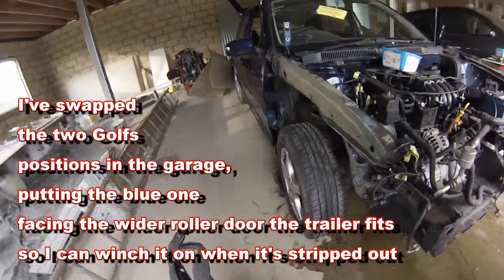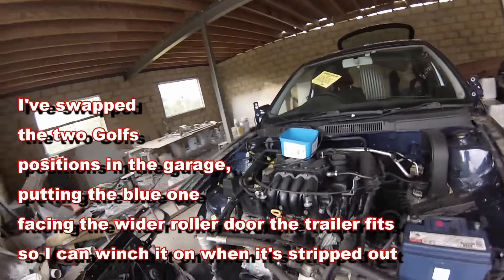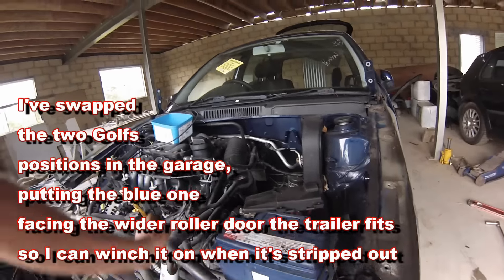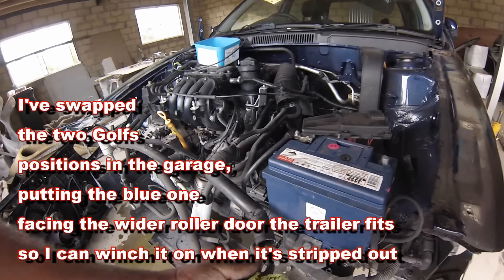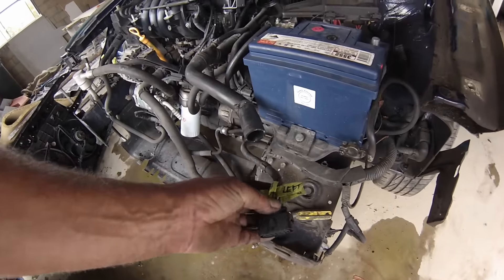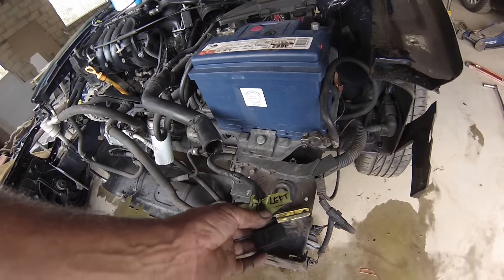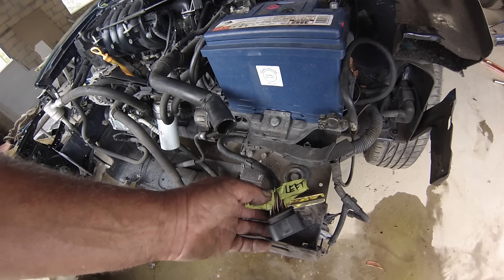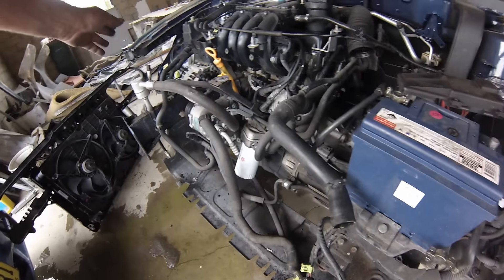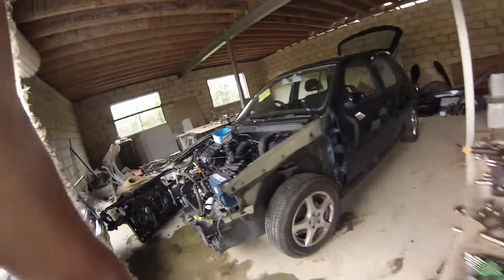Today I've taken all the body panels off the front and rear of the blue 1.6 Golf that the grey rally car needs. And because this engine and its wiring loom are going into a Mark 1 Cabriolet, I've actually marked the individual wires, not just the plugs, because when we come to fit this loom into the Mark 1 we're going to have to cut and splice this to the plugs of the Mark 1. So I've marked all the wires while the power's been on and the lights have been working.